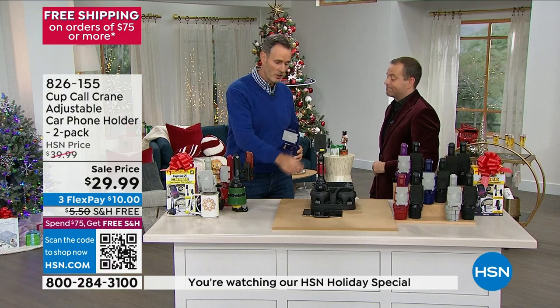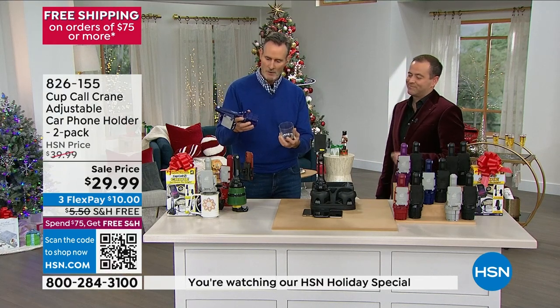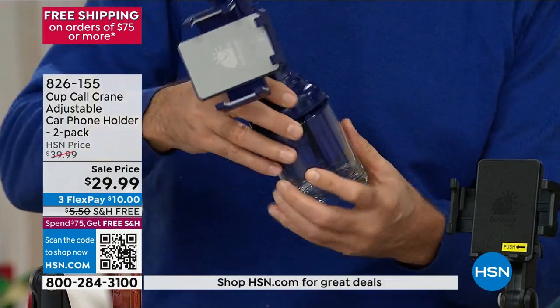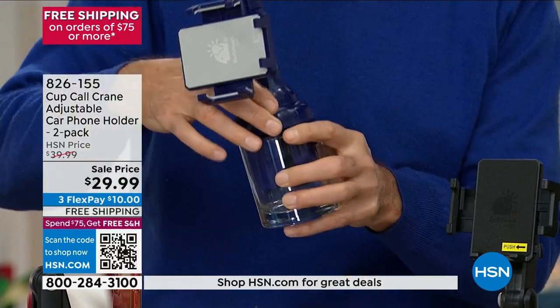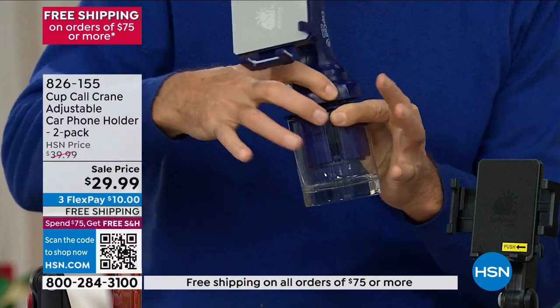It doesn't matter whether you drive a car, a truck, or an SUV — it will fit in your cup holder because of the ingenious design. You can also charge it simultaneously. I take a regular water glass, give it a couple of turns, and the base is expanding inside the cup. So if I hit a bump or make a turn, nothing's going anywhere.